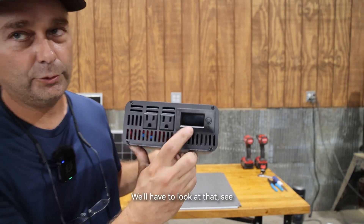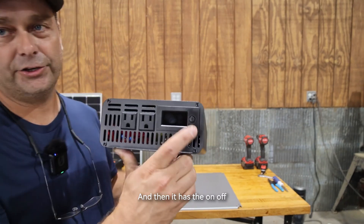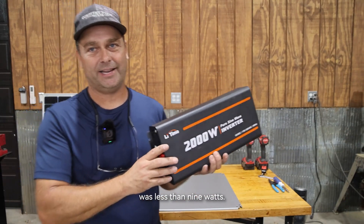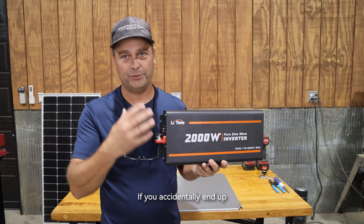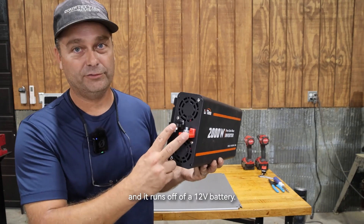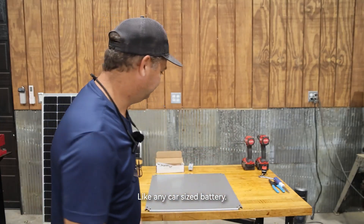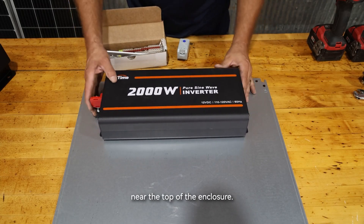It also has a display — we'll have to look at that and see what information it has. It has the on/off button on this side as well. The self-consumption on this was listed as less than nine watts, which is very low power consumption if you accidentally leave it on. It runs off of a 12-volt battery, so you could use pretty much any car-size 12-volt battery to run this inverter.